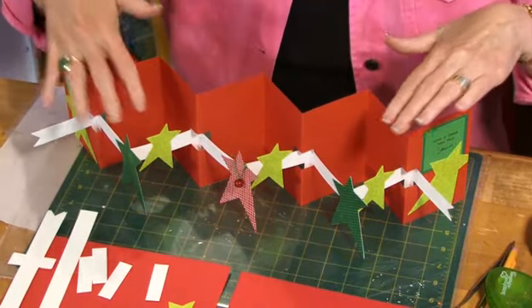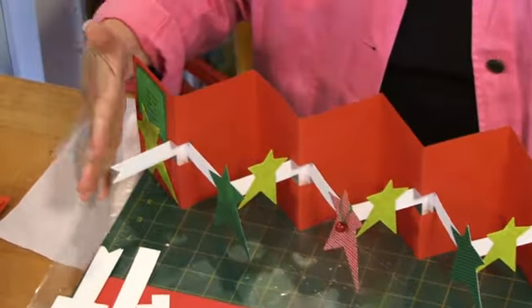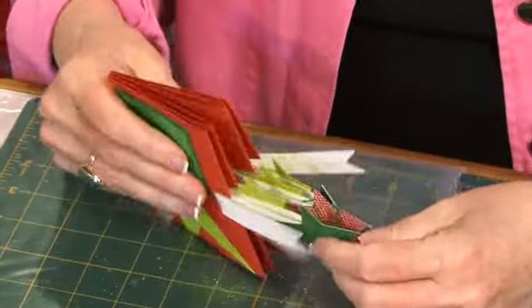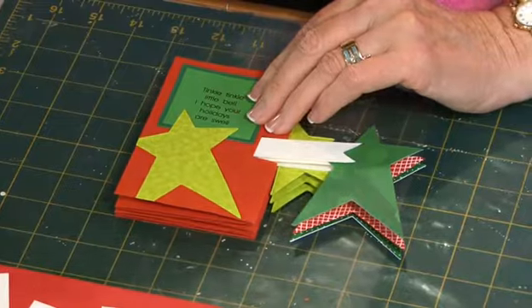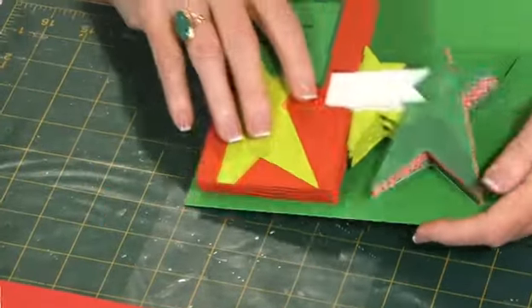It features stars, my greeting on the front and back end, and when you close it you accordion fold it up and fold it like so. It does need to fit into an envelope, and the envelope size that works for the card that I created today is an A7 size envelope.